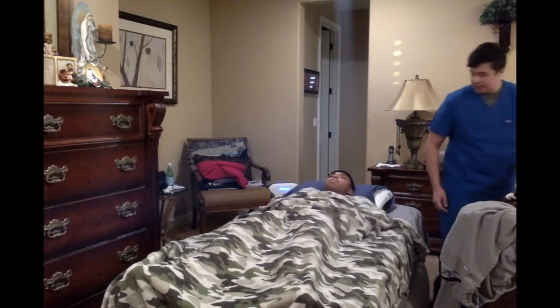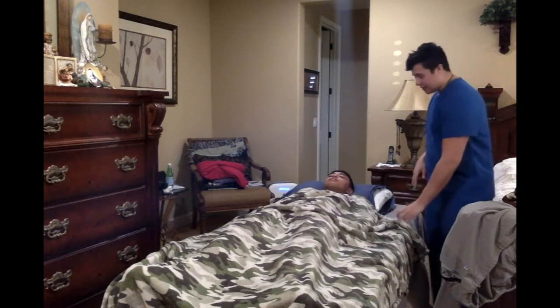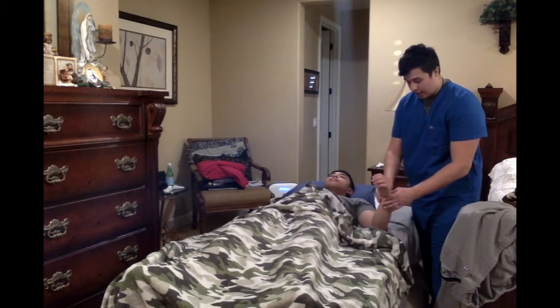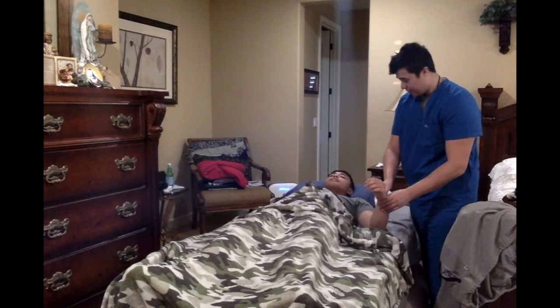Hello, sir. I'm Sean. I'll be your nurse today. I'm going to be giving you a bed bath, okay? Just going to make sure a few things — going to check who you say you are. You are Gabe Alvear, correct? And you were born on 6-5-2000, correct?